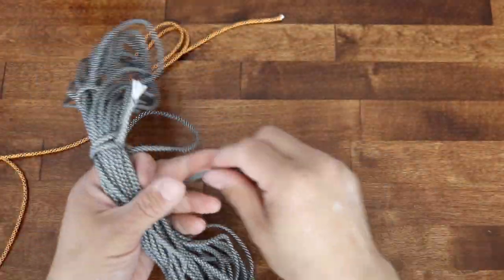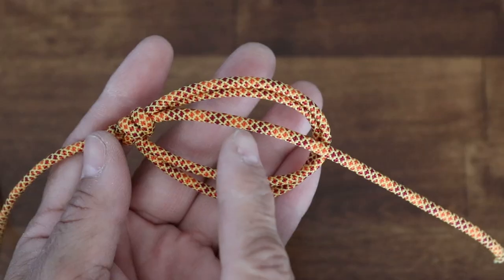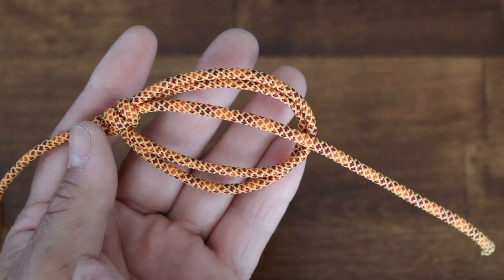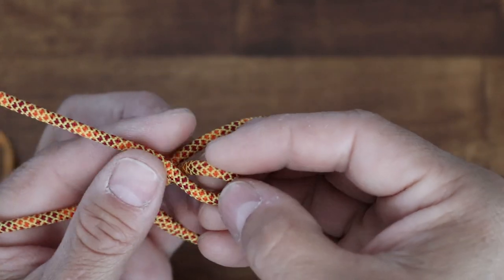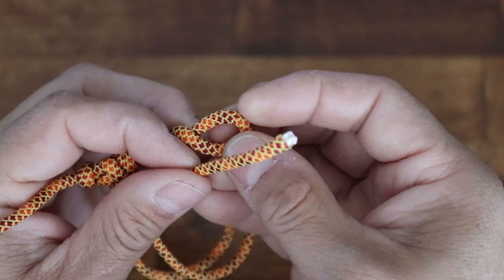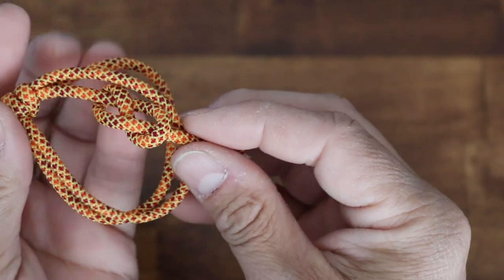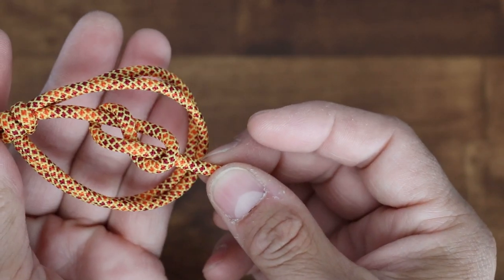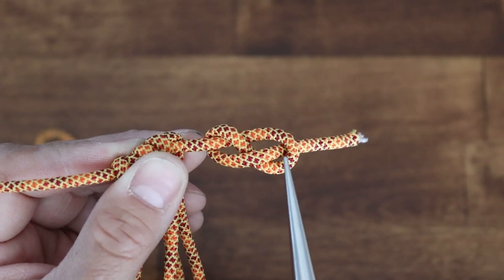Now we'll cut a small section off to create our pull — about 12 inches. Right at the center point between the ends of the loops is where I want a figure eight knot. So I'll create a bight, wrap completely around, and then bring my free end back through this window here.